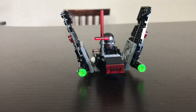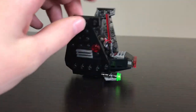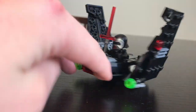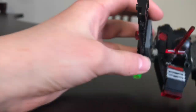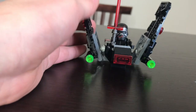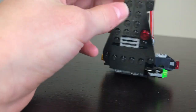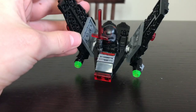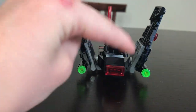So here is our small Kylo Ren's Shuttle. I think that they did a really, really great job with how many pieces they had to build it with. It really does look like his shuttle and this is definitely a really good micro fighter set. I would suggest it to anyone that likes Legos but don't want to spend a lot of money on it, because it does have a really cool mini figure.